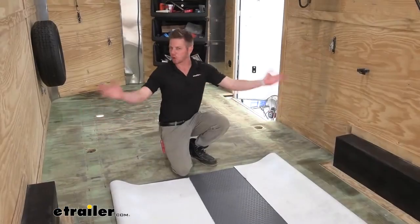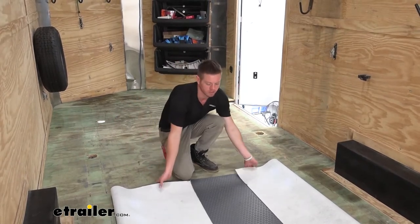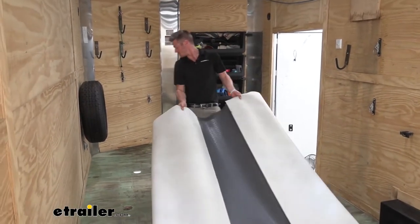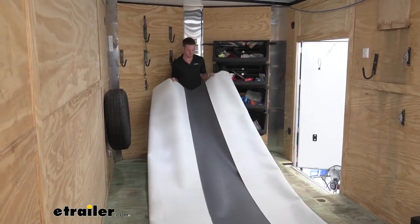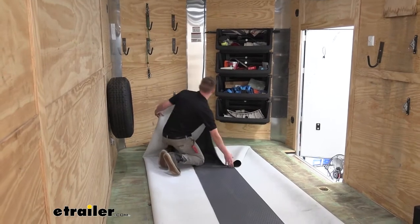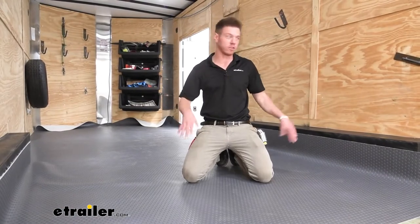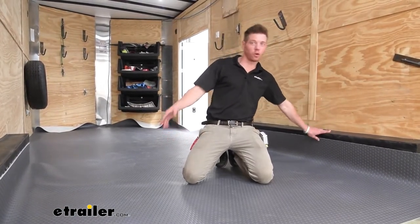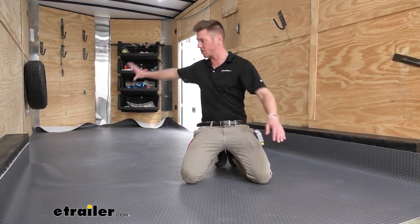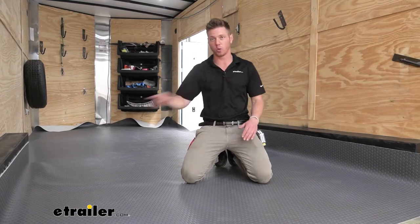Now the flooring is all rolled out — I kind of folded in the sides just so we're not going to have any issues with the wheel wells. I'm going to bring it all the way to the front and get it all the way to the edge. I want to make sure it's even on both sides — you can use the wheel wells for reference. Try to get it as straight as you can, then start on one side of the trailer, make sure it's flush, start making cuts, and then do the rest of the sides.